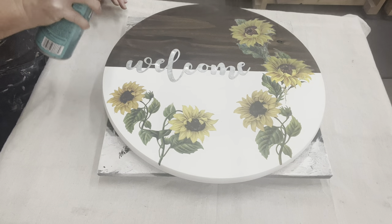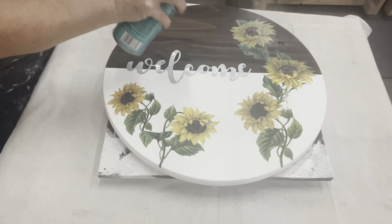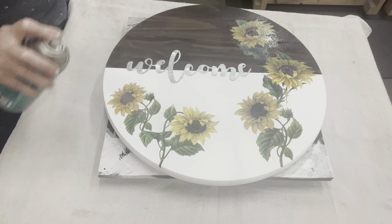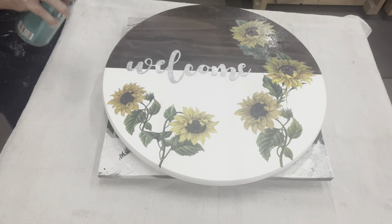Now that I have that attached, I'm going to go ahead and seal this all in using some polycrylic. I know the polycrylic will be more outdoors-safe than maybe the Krylon. For this wood, I just switched over to the polycrylic.